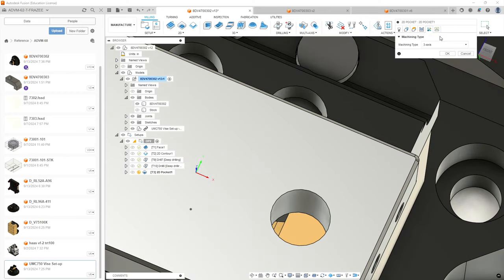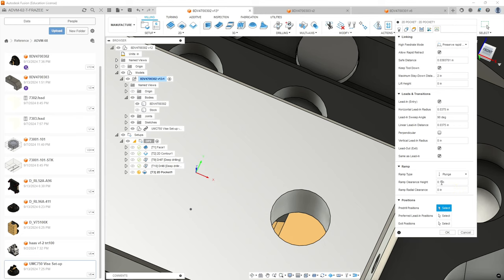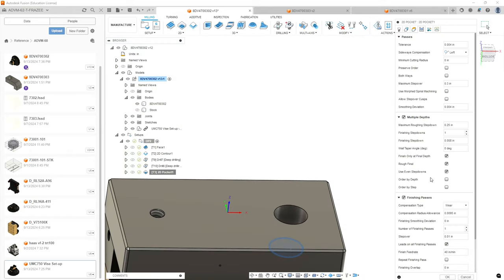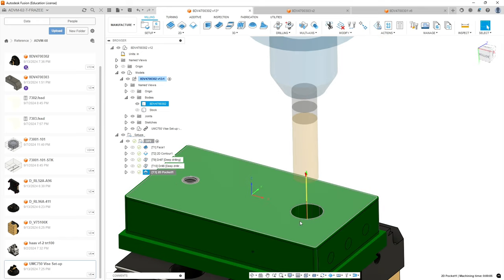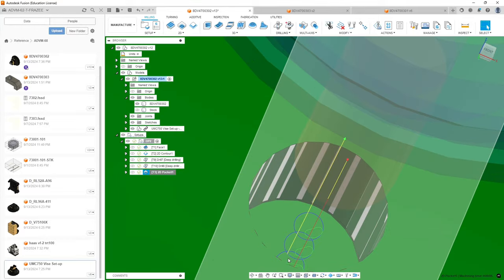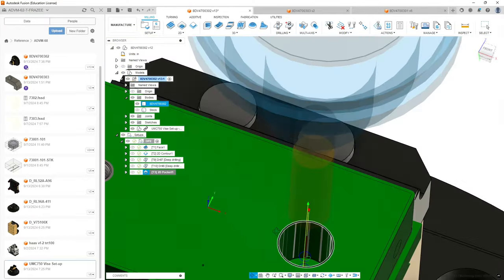We're going to go to the multi-axis tab, which we'll leave alone, then go to our linking tab. We want to make sure the keep-down tool option is selected. I leave most of this at default unless there are issues, except for the vertical lead-in which I don't like. For ramp, we're going to do a straight plunge — we're not doing a very big pocket. We'll leave the clearance height where it is and select OK. As you can see, we've got one rough pass, and at the very bottom we do a finish pass on the sides.